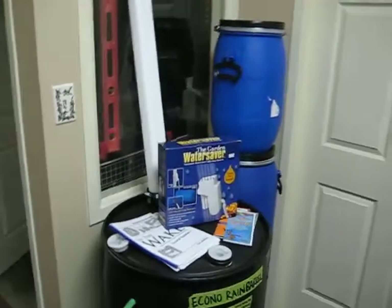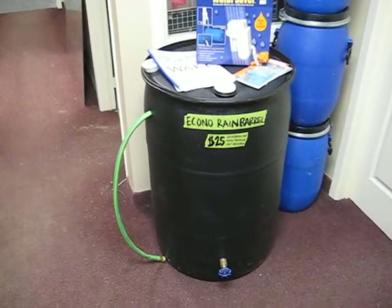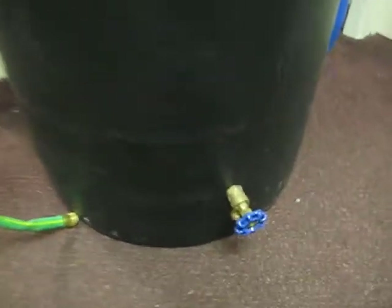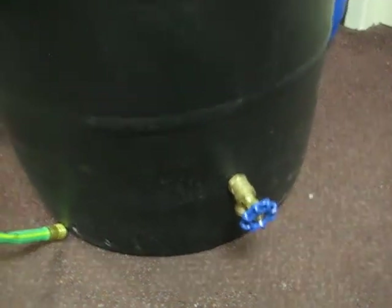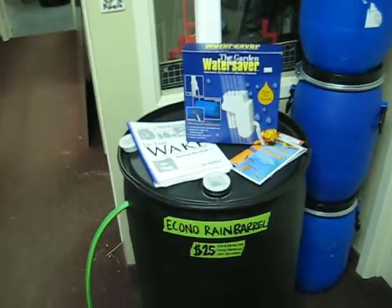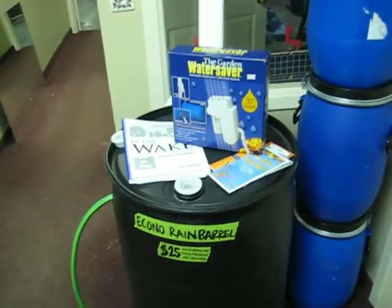This is the newest rain barrel product we've released. It's $25. It includes the same type of solid brass fitting that goes on the other rain barrels — it will accept a garden hose. It's food grade, non-toxic, 55 gallon, and it's the cheapest barrel I've seen on the market. Come on in and grab one.